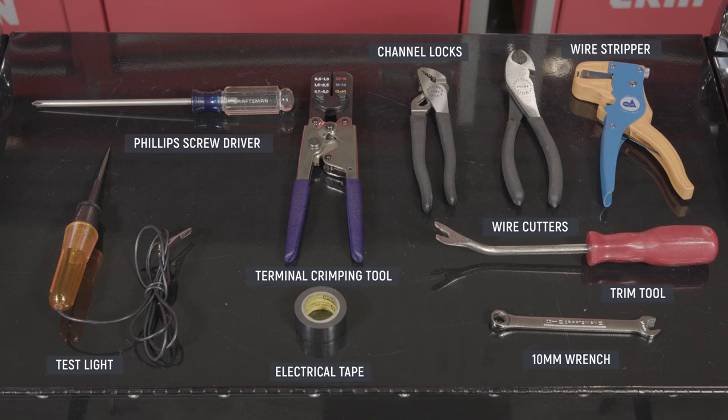Tools needed are a test light, Phillips screwdriver, terminal crimping tool, electrical tape, channel locks, wire cutters, wire stripper, trim tool, and a 10 millimeter open-ended wrench.